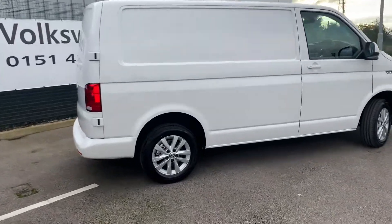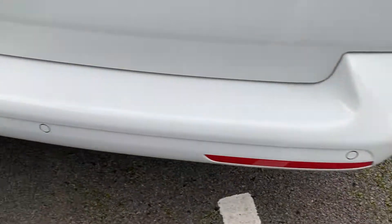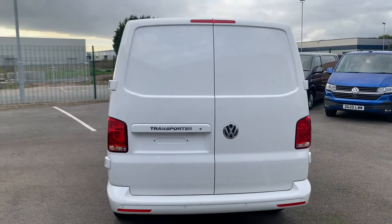As you come round to the rear of the vehicle you do have your rear parking sensors as you can see just there. This vehicle does come with the rear barn doors as you can see just here.